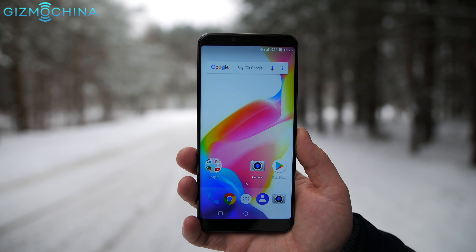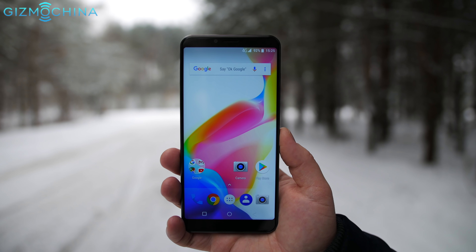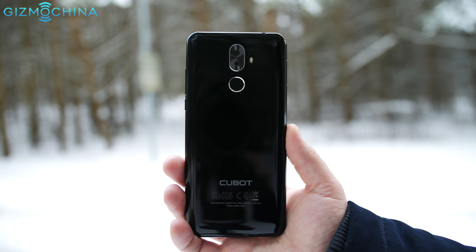Hey, what's happening, this is Linus. Today we have a budget phone that is called the Cubot X18 Plus. It costs about 120 bucks but you can get it for less than 100 bucks, and for that price you get an 18 by 9 aspect ratio display, which is brilliant by the way, also decent specs for the price, pretty nice design. Stay tuned for the full review.